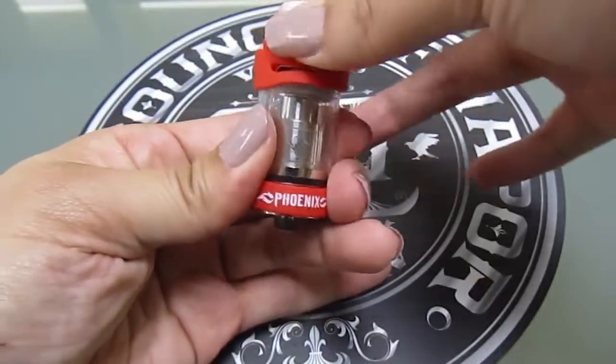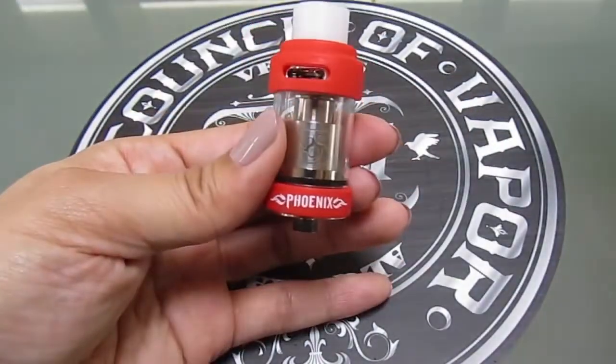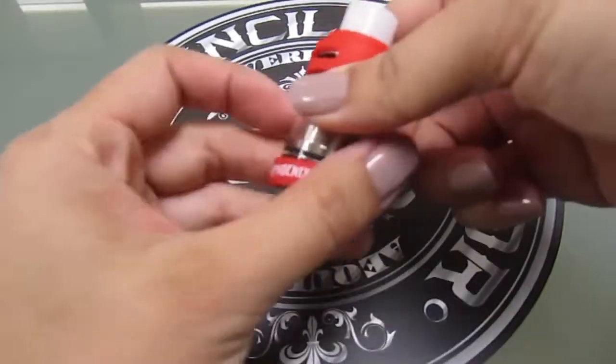Some users may prefer to burn off their remaining liquid, and you can do that too. Load in a new juice and you'll be right as rain again. The Phoenix is a bird reborn out of fire, which inspired these bright red orange rings which will surely get you and your vape noticed.